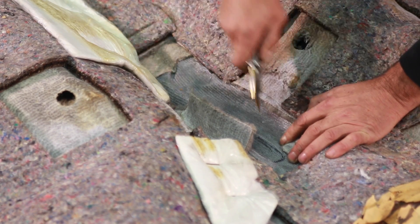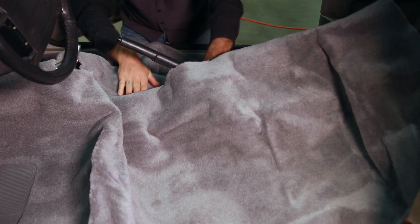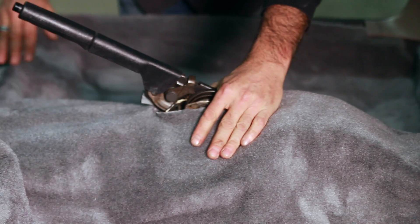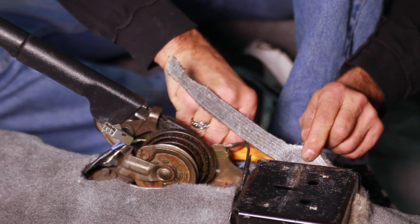Next, flip the carpet over and use a heat gun or a hair dryer to mold the carpet into shape. Feed the shifter handle and the parking brake through the holes you've made, and then form the carpet to the shape of the floor. It may be wrinkled at first, but it will smooth out as you go. Once the carpet is sitting flat, trim it so it fits nice and snug.